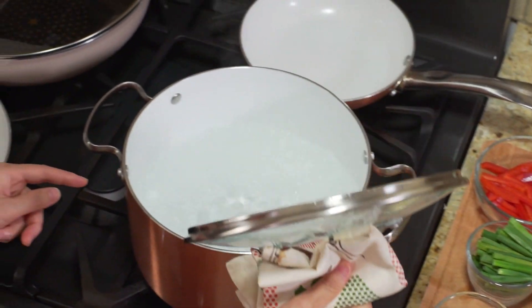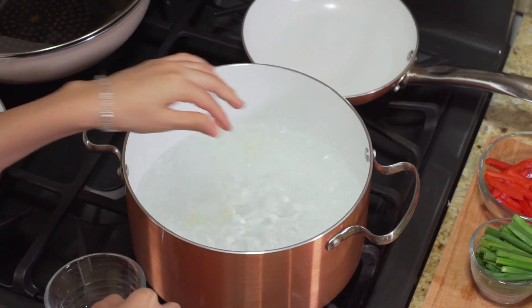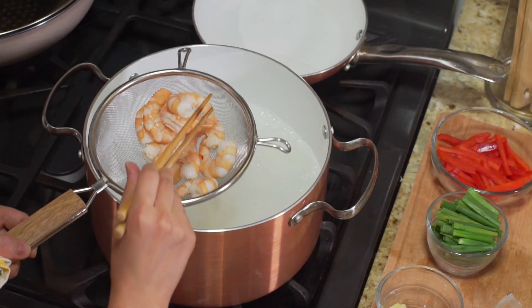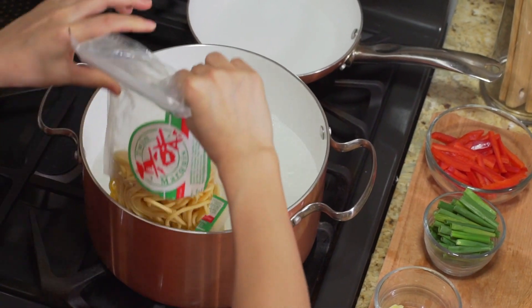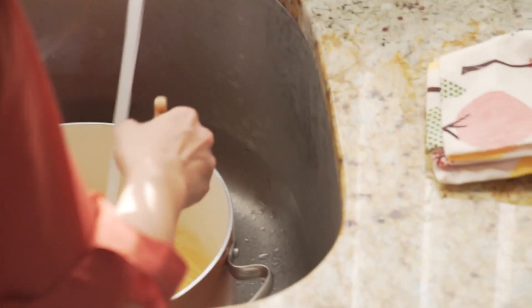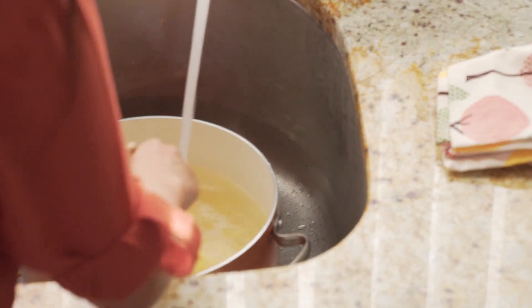Now we're going to boil water in a pot. Add 3 slices of ginger in it — by doing this, it's going to add more flavor to the noodles and the shrimp. Then boil the shrimp until well done, take it out and put aside. Then blanch the cooked Long Mian noodles for about 30 seconds, or according to your package's instruction. Then rinse the noodles with cold water — by doing this, the noodles will stop cooking immediately.